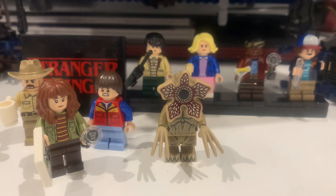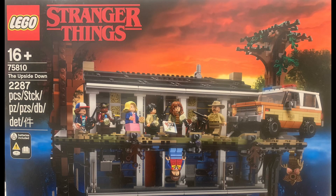Hey guys, it's me William and I'm back with another Lego review. This is the Stranger Things Upside Down Lego set, set 75810, and it has 2287 pieces.